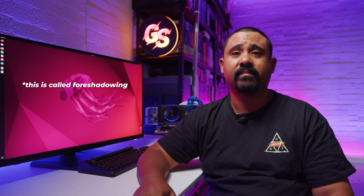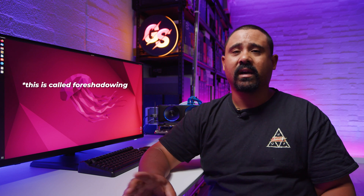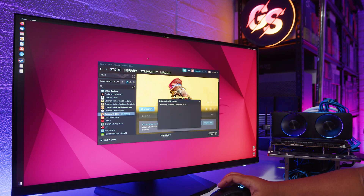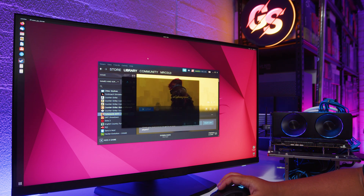Next up, we ran Cyberpunk 2077 with DXVK with Proton. The system hung - it didn't work, didn't even get close to launching. When I click play it just straight up freezes. It doesn't matter which version of Proton we use, we see the same result. If this works in any of these, then I'll definitely eat my words. But I won't be eating any words.